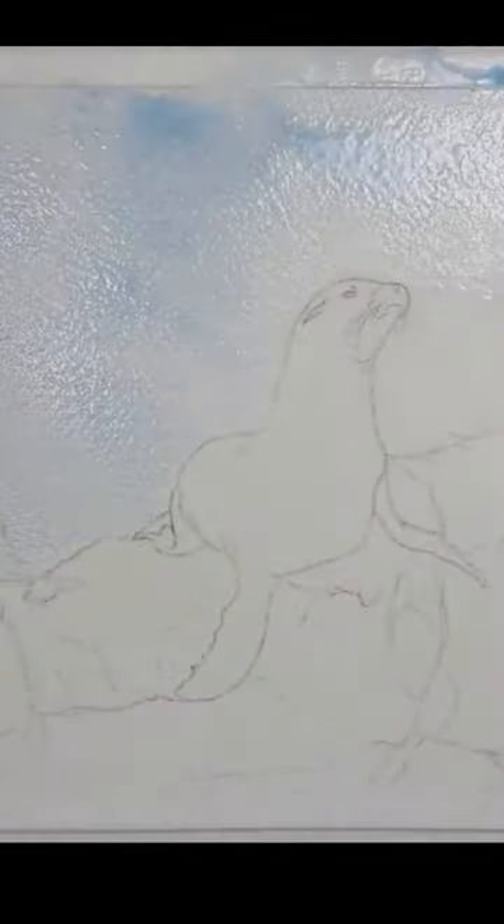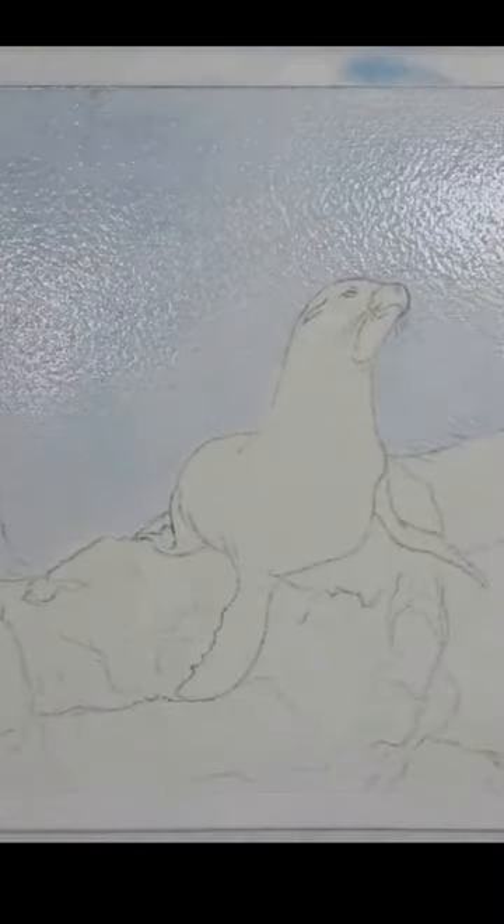If you want to create a crinkled texture in watercolor, first dampen the area where you're going to create the texture, then place cellophane directly in the damp paint and scrunch it into the pattern you're looking for. Once that is fully dry, you can take off the cellophane.